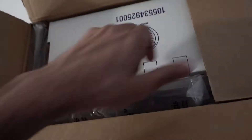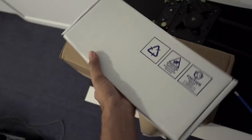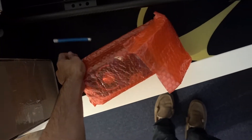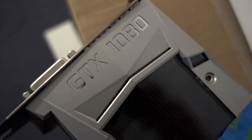Another box. Alright, let's put that box down. What's in the box? Alright, you guys already know what this is — I actually probably don't. You know it's a graphics card? GTX 1080 from NVIDIA.